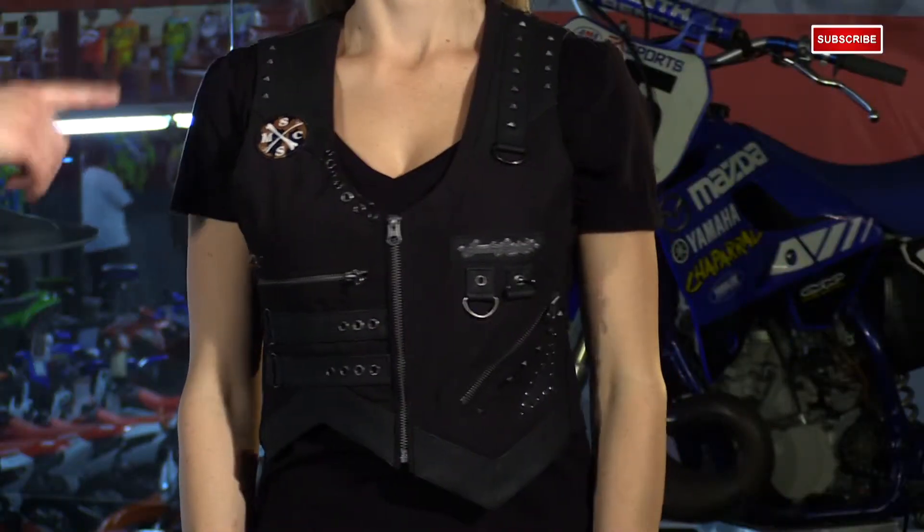I'm Matt from Chaperone Motorsports here with the new 2015 Speed & Strength Iron Mistress Textile Vest. This is a new sexy little vest for the ladies that has that biker chick look, tough enough for the street, yet has style and flair to keep you looking great.